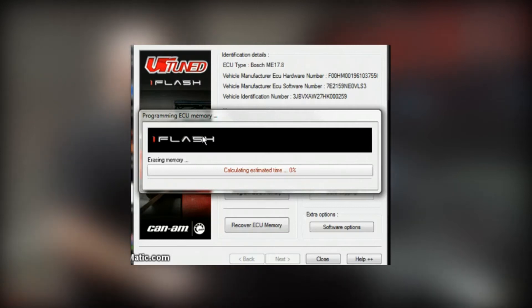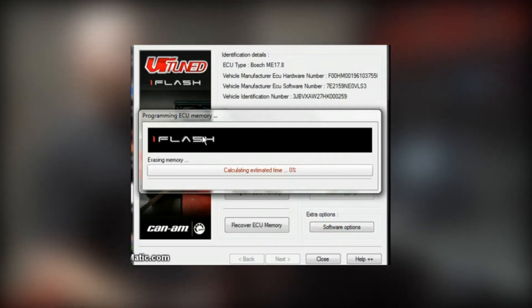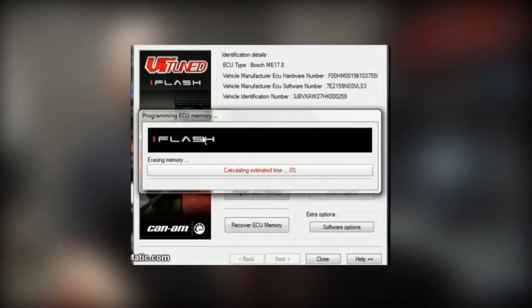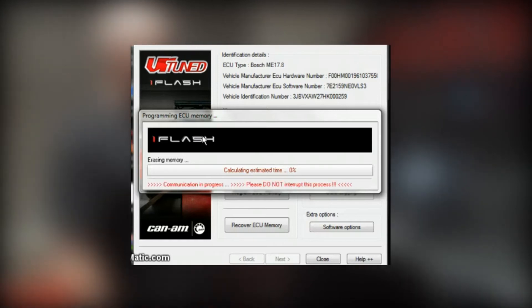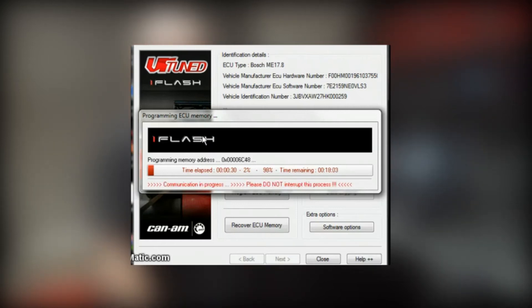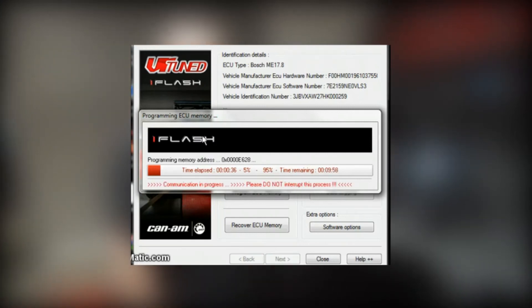We double-click that and now it's going to go through the programming part. Flashing the ECU with the VRTune iFlash system takes about two to three minutes. Using other tools from some different companies, it can take upwards of 25 minutes, so this does it fairly quickly. The first step is erasing memory — this is a full file, so it erases all the data on the ECU, all the maps, and then it starts programming. You can watch it program by address line, which to most of us doesn't matter, but it gives you the percent complete, time remaining, etc.